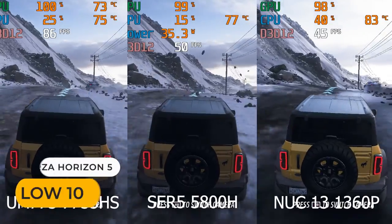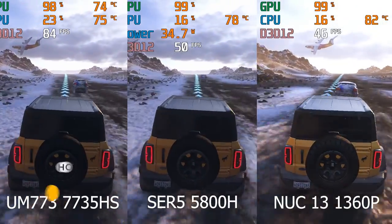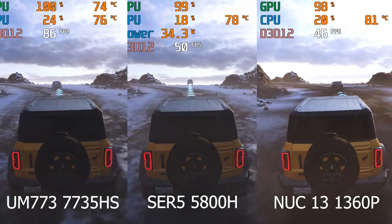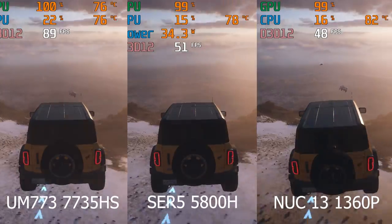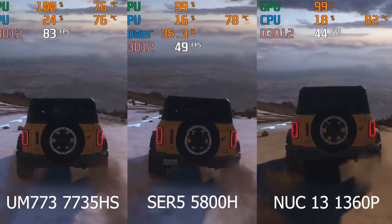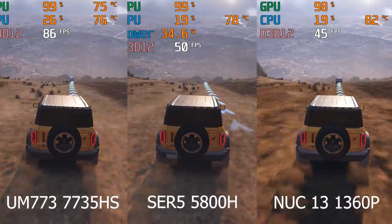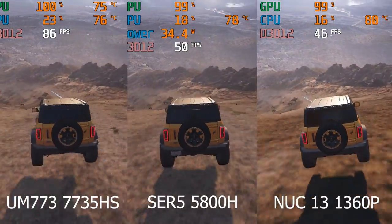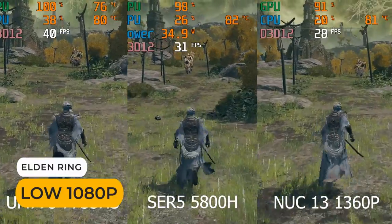In Forza, the Ryzen 5800H has a 10% better frame rate than Intel's 1360P, but it's over 40% behind AMD's 7735HS. A similar deal with Elden Ring, but AMD's latest isn't as far ahead.